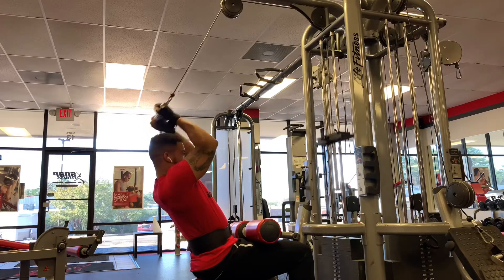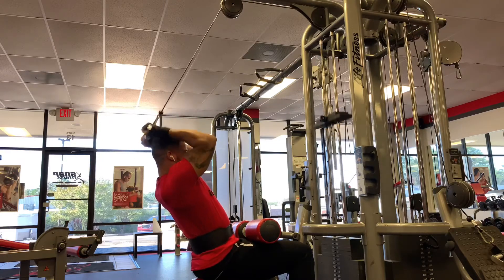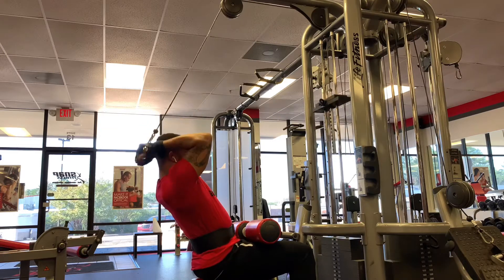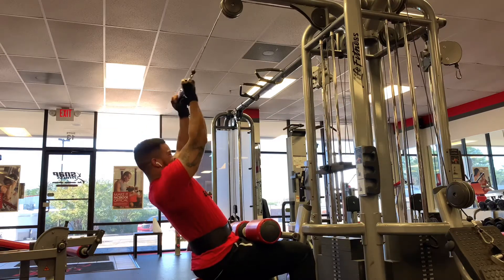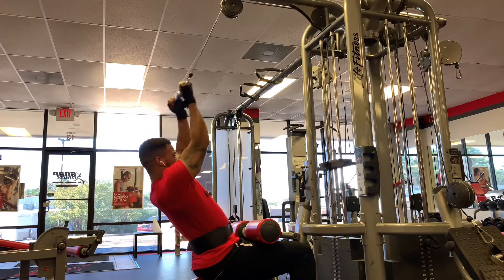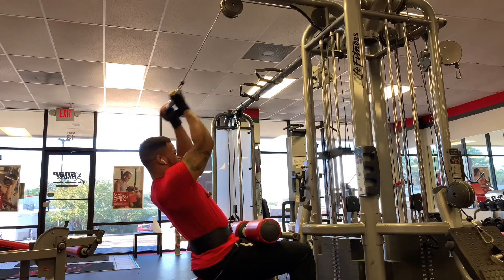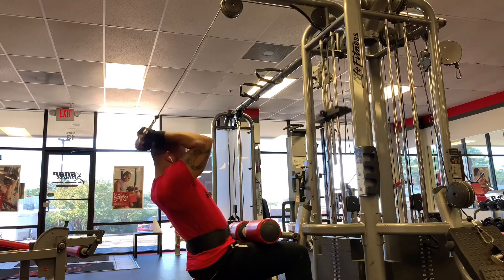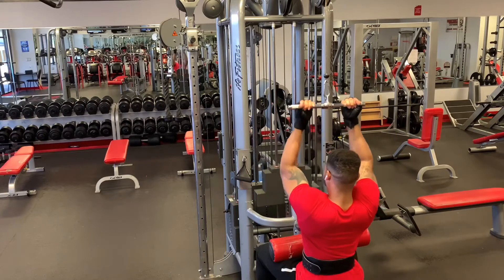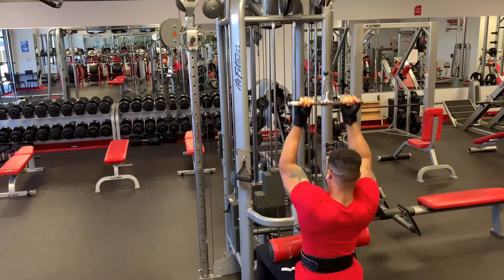If you know me, then you know I hate ego lifting — so don't ego lift. You want to go a little heavy on the reverse grip pulldown, then lighten the weight and do your reverse curl with a lighter weight. If you ego lift during this workout, I promise you will not finish. I repeat: do not ego lift, because you will not finish the workout.